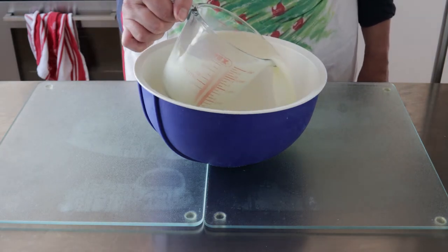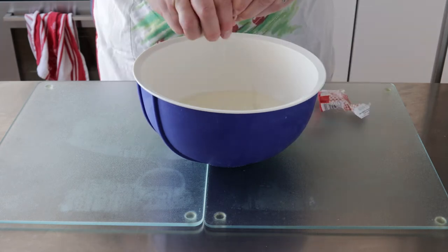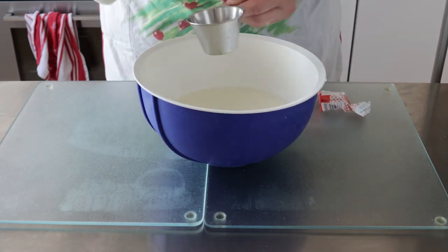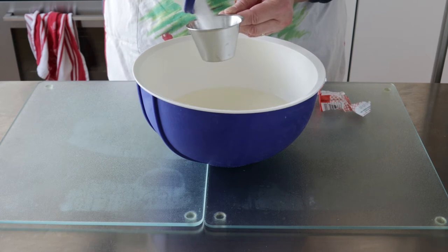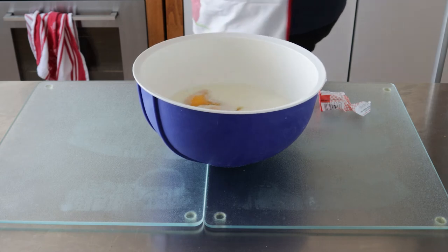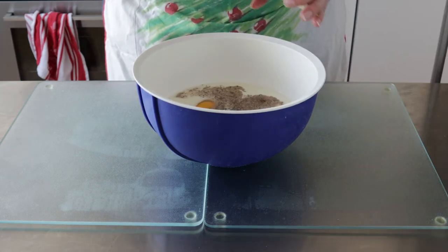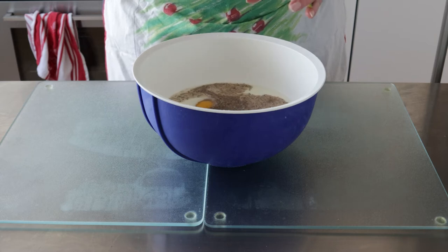In a medium bowl, we are combining 500ml of milk at room temperature, crumbling up one cube of yeast, adding two deciliters of sugar — that's right, I said deciliters, this is a Finnish recipe after all — two eggs, one and a half teaspoons of salt, and an optional two to three teaspoons of cardamom, which isn't available everywhere; this was actually flown in from Finland.